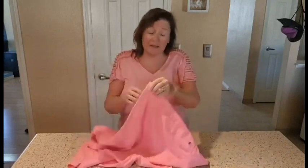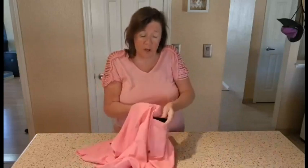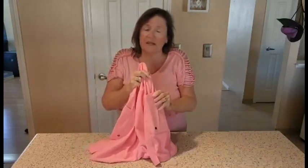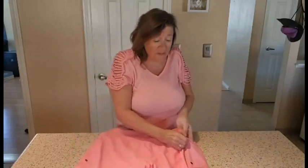I do want to say that these were gifted to me, but as you know, I always give my honest opinion. One thing I really like about these is it has a holder for your phone on the side, right? And I'm always, when I'm walking, I'm just constantly holding onto my phone. Now I'll be able to just keep my phone in the side here and I won't have to worry about dropping it or anything else. So I'm really excited to give these a try.